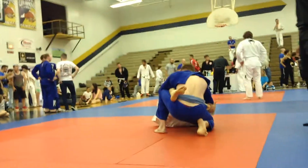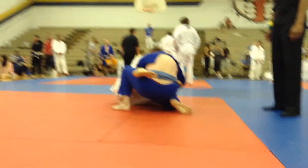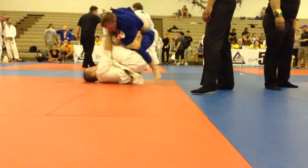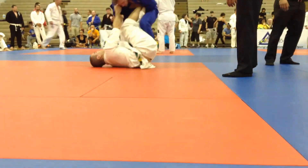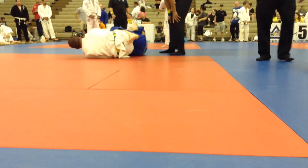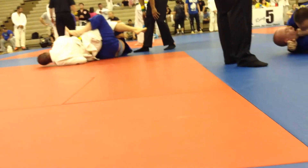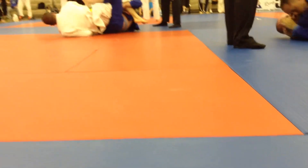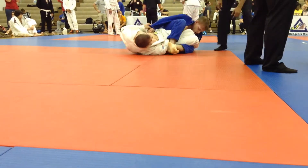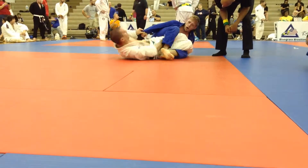All right, come on coach. Good grip. Good grip, good grip — stand and pass. Get the guard back. Get it in, get the knee in. Good. Finish. Watch the knee, protect the knee. Finish. Watch the knee, protect the knee.